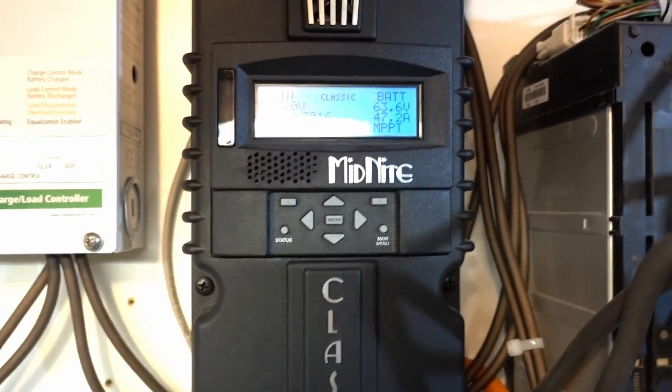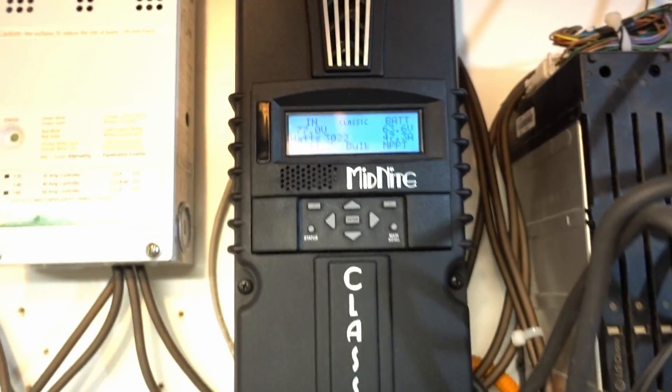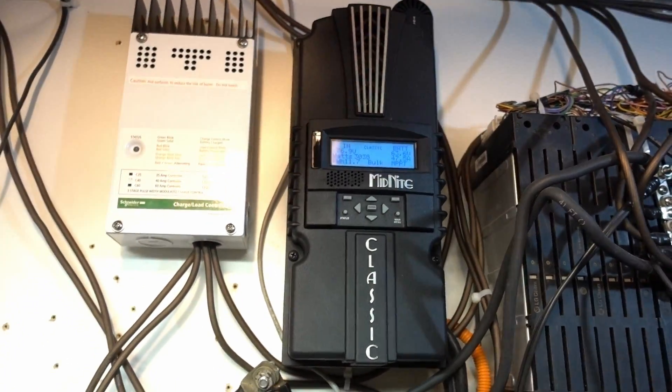Hey guys, finally doing an update — it's been so long since I've done one. Still got the two controllers. I got another 5,000 watts of panels to put up and I have another controller.